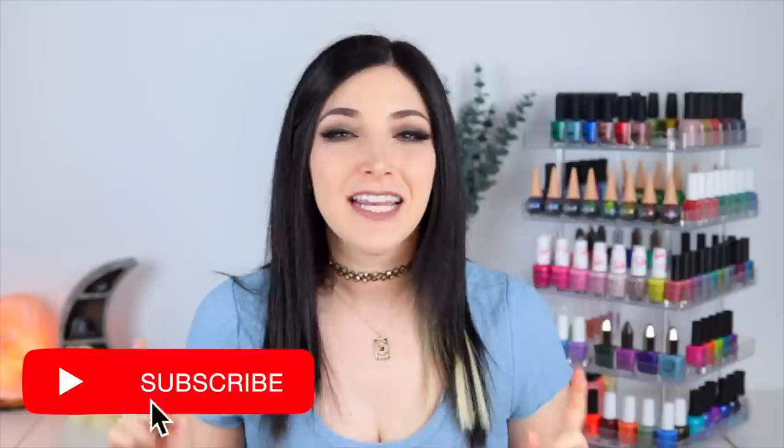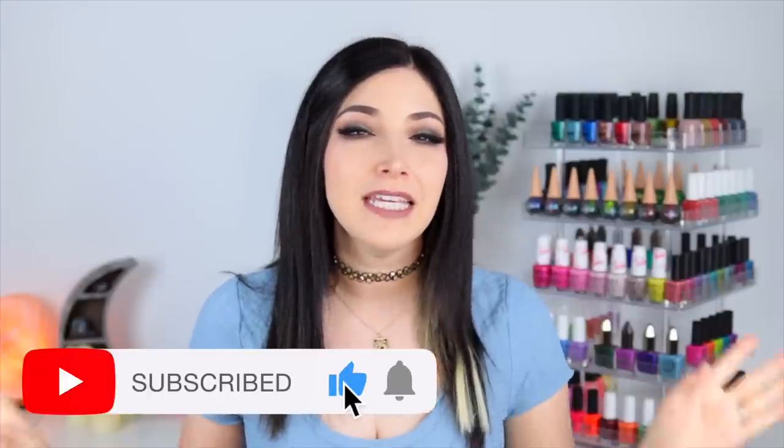What's up everyone, it's Kelly and today I've got another swatch and review for you. Today we're talking about the ILNP Under the Sea collection for late summer 2023.